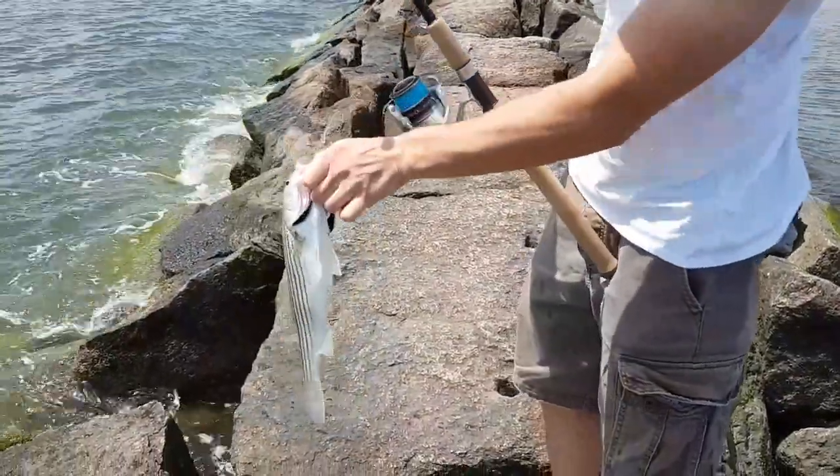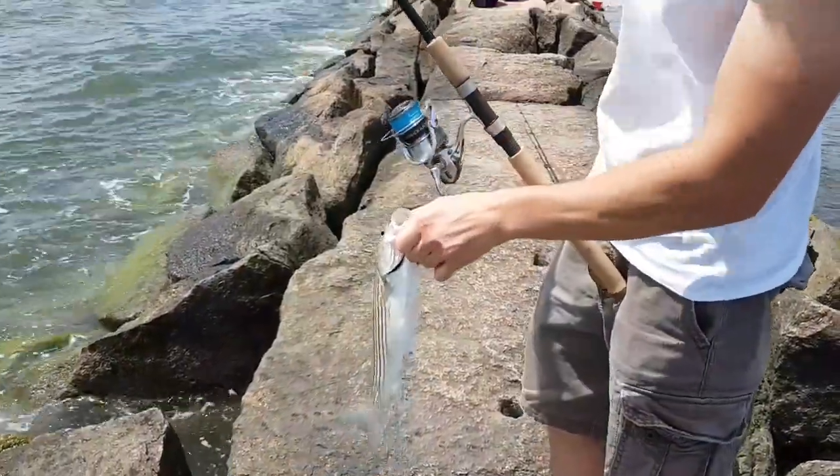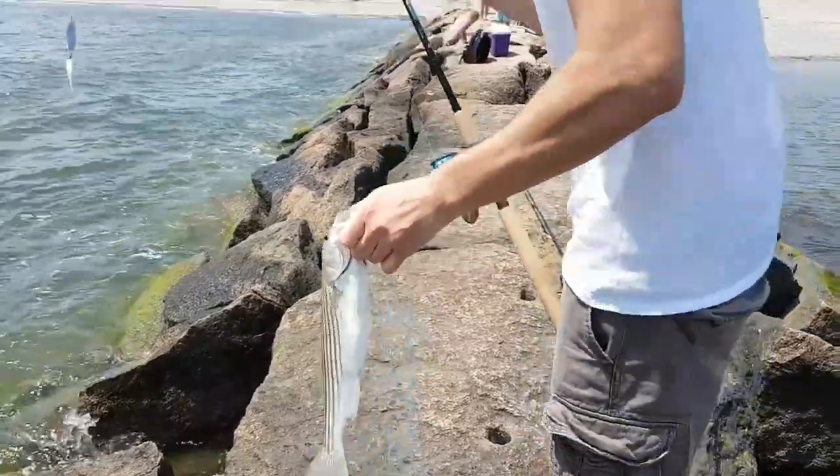Did you cut yourself? No, no. What? Looks like you did, the way you're holding your finger.